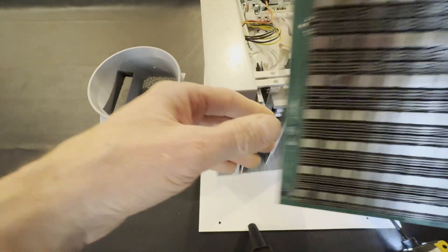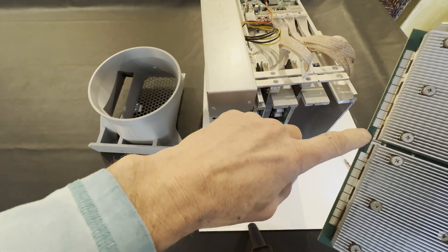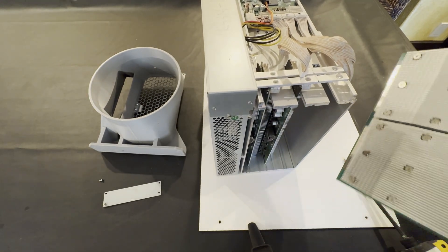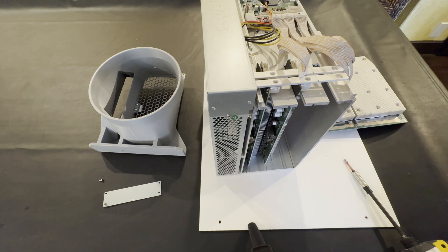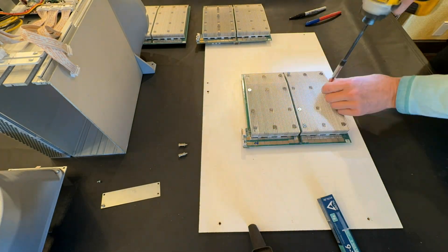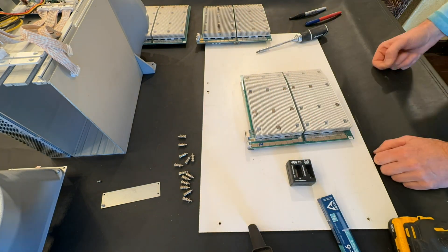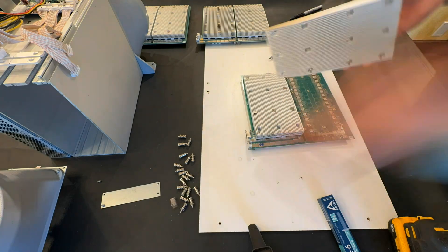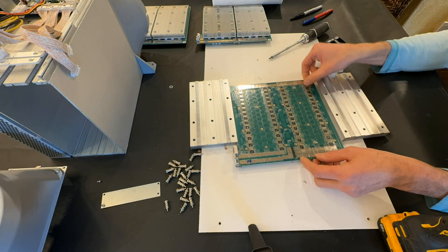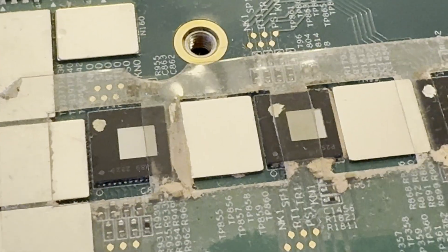We'll be unscrewing the boards one by one. I'll label them board one, two, and three — so this one here is number three.